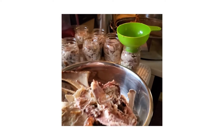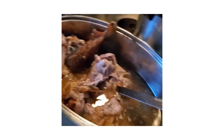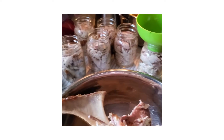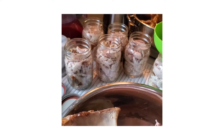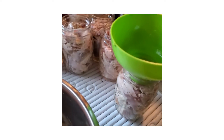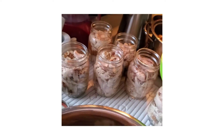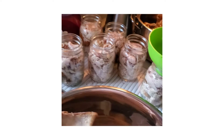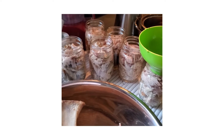I wanted to get a shot of this before I do anything else. I'm getting ready to put the turkey juice in — you can see I got them pretty good. You can see just how I stuffed them with the turkey meat. That's a whole turkey, guys, believe it or not. And I'm getting ready to put the juice in.